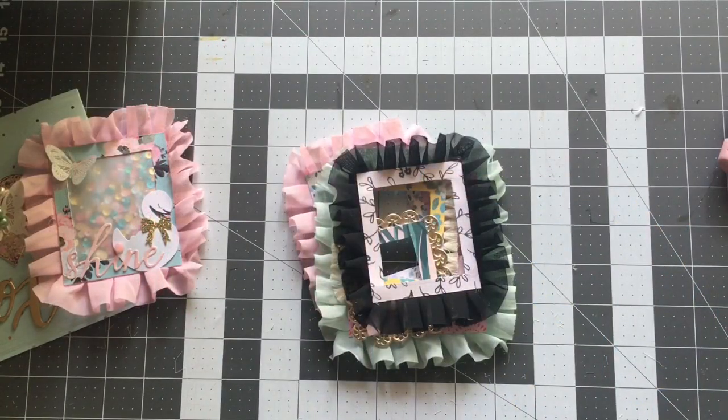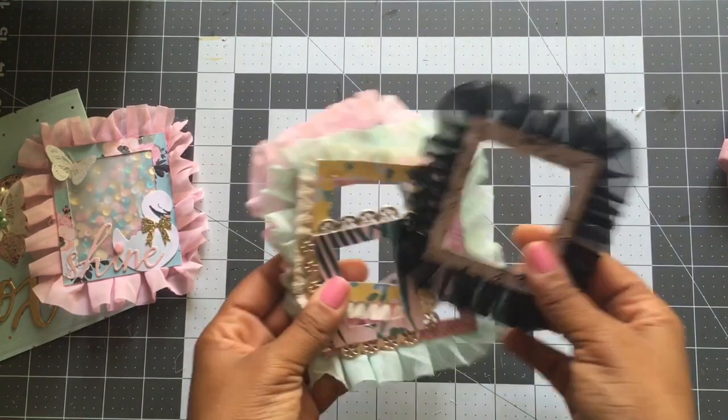Hey guys, welcome back to my channel and welcome to week three of the build your stash collaboration. This week I'm showing you guys how to make these really pretty frames.